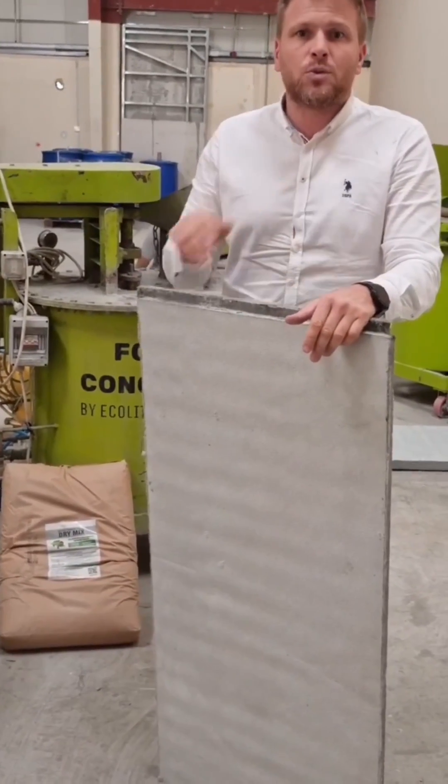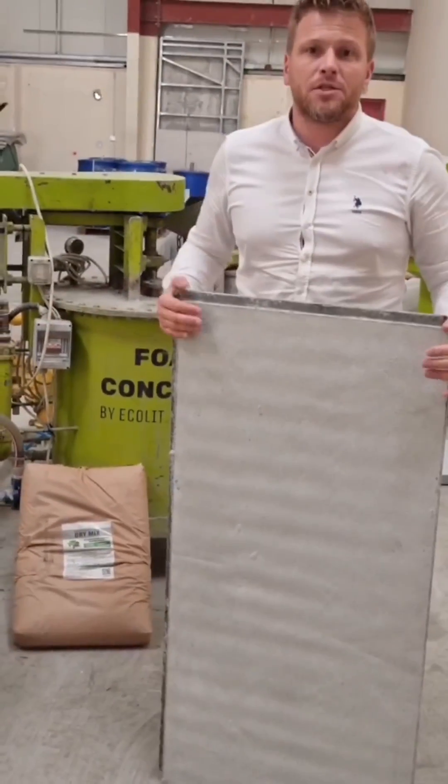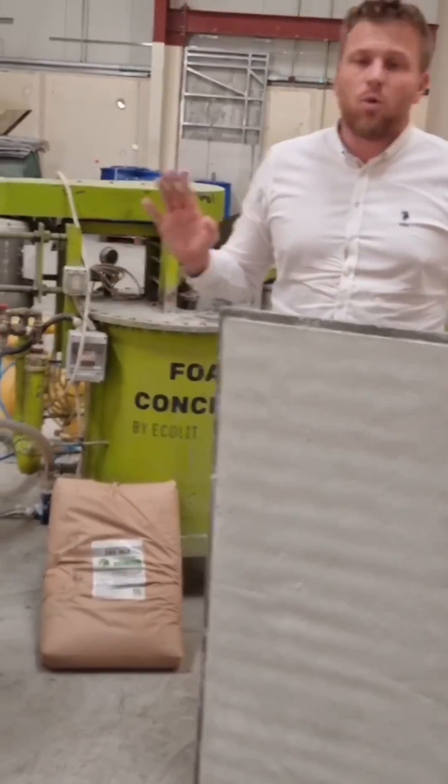For one 20-square-meter container, you can fit around 450 square meters of those panels. That's enough for one or two villa constructions.